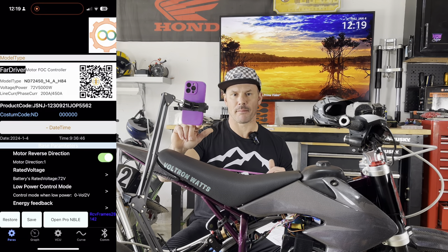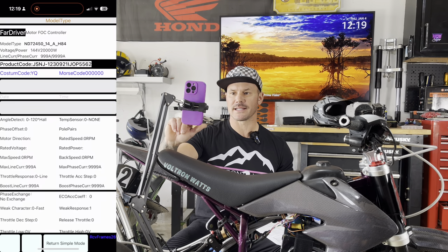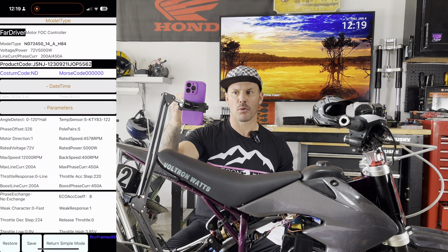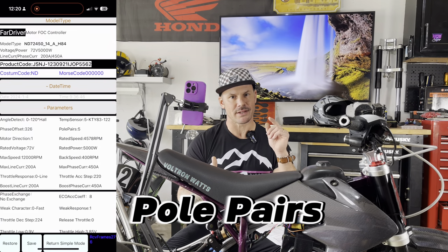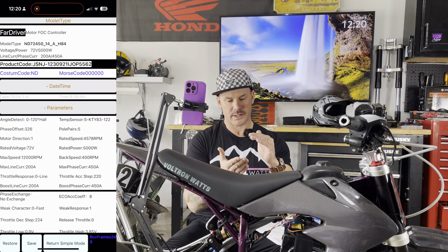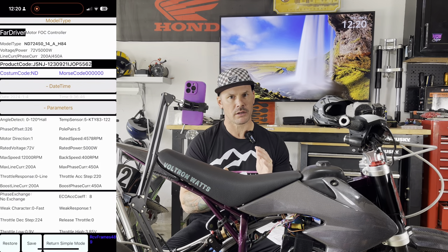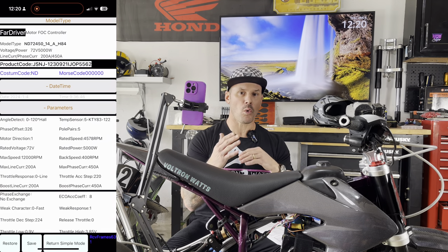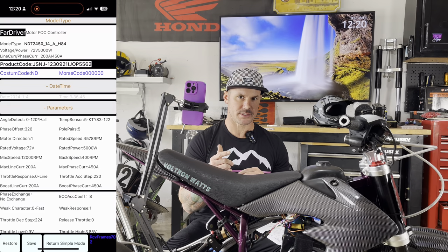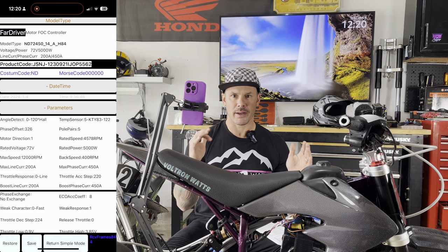Now that we're bound and the app is connected to the controller, we're going to go over to the params tab on the bottom left of the screen. We're going to open up the NBLE setting. This is the more advanced setting. A couple things you need to know here: the pole pairs of your motor. In the document it lists the pole pairs for very common motors. If you don't know what your pole pairs are, Google your motor and find out.